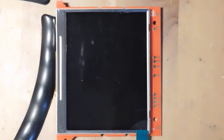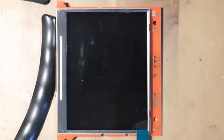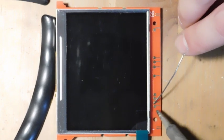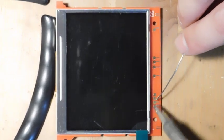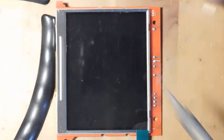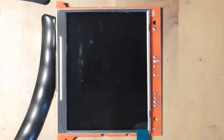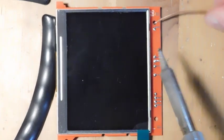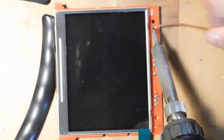The next thing we've got to do is prepare this screen. The first step is to add some fresh solder to all of the connection points. And then once that's all set, I'm going to prepare a whole bunch of wires and tin each one of those. Then I'm going to get some fresh solder on my iron and attach each one of those wires to all of the pads.